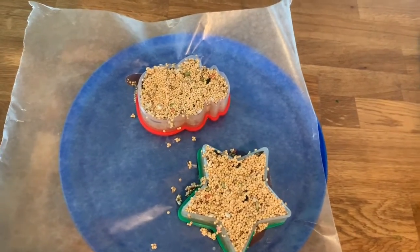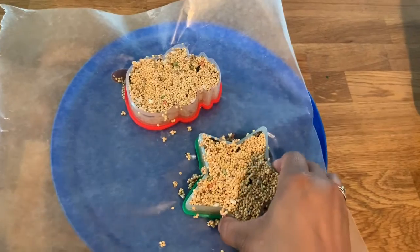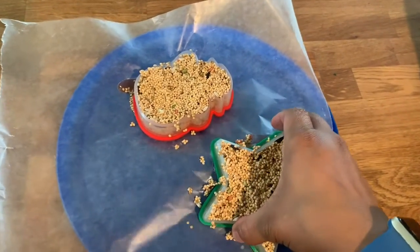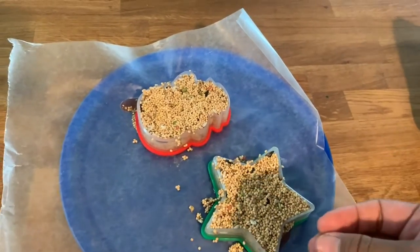Once they've been in the fridge for about 30 minutes, or if you left them out and they're set, you can start taking them out of the cookie cutter shapes. Here are my finished ones. I'm going to try to do this one-handed so that you guys can watch me take them apart — okay, I'm going to have to use both hands.